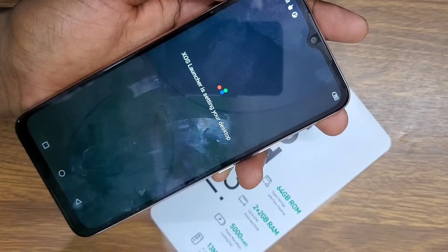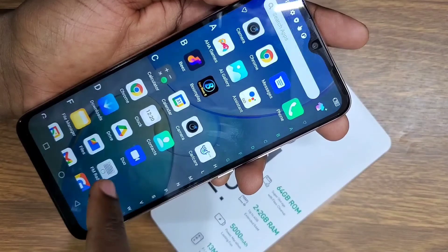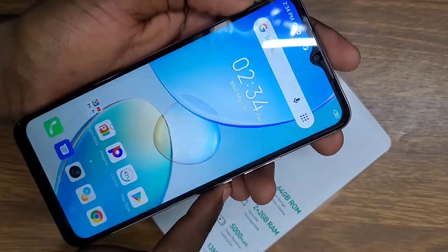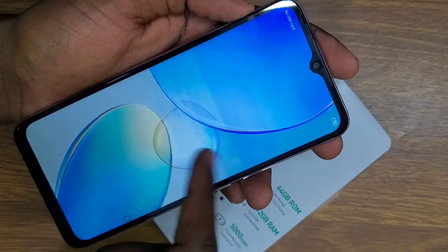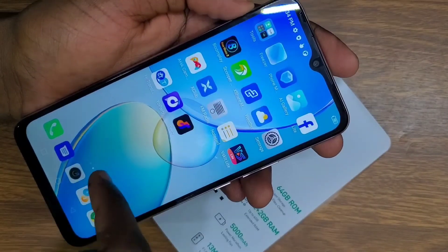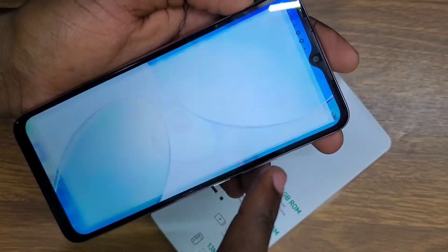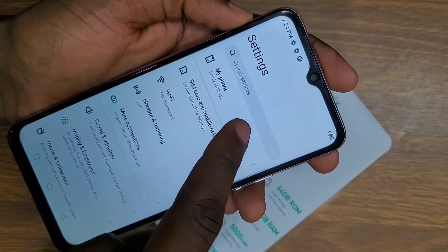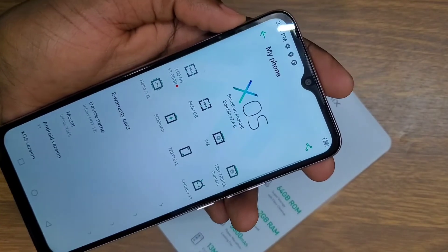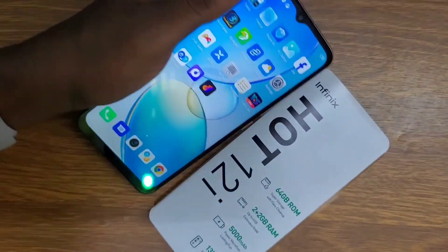The password is fully removed — I can use my phone now to access whatever I want. If I go to settings, I can show you the capabilities of this Infinix Hot 12i and I've successfully removed the password. Thanks for watching and see you next time.